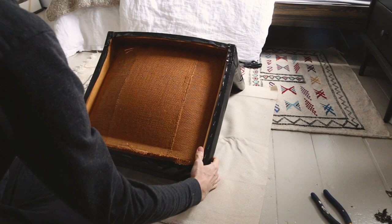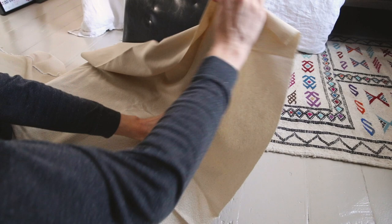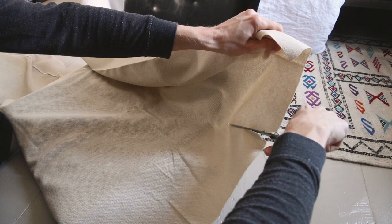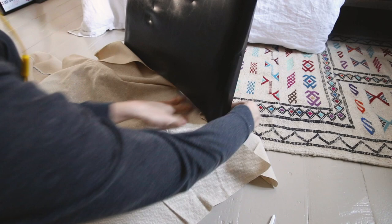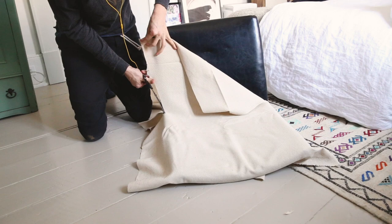I started with the seat and stapled the front. If you have any type of pattern, that is the time to really make it straight. In the fabric we had, there are little lines, so I made sure they were straight. Then I checked with my finger where the fabric splits, and started cutting the corner so it can wrap around. I checked if I had cut enough to be able to stretch it — it might need some back and forth, but it's better to cut too little than too much.